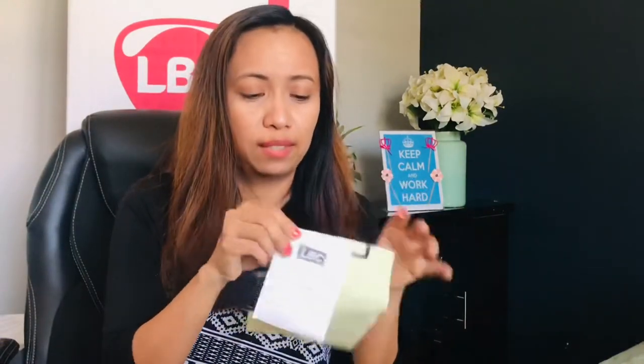They will print a receipt for you and staple it, and then you're done. For delivery timing, they have a cut-off date for when they ship boxes to the Philippines, so ask about the cut-off period. Try to schedule your pickup on a Friday if the cut-off is on a Saturday.